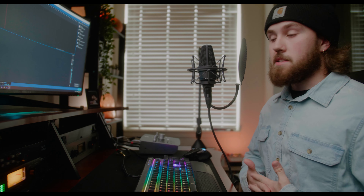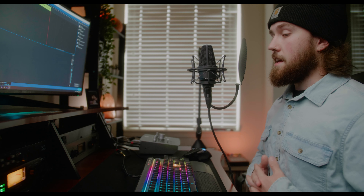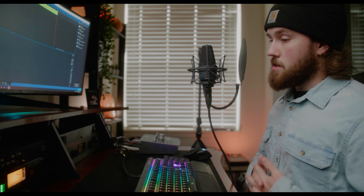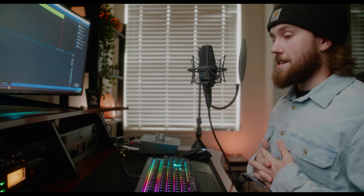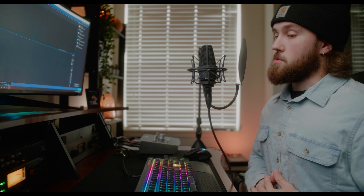In today's video I'm going to be giving you guys a full review and breakdown and overall my opinion on the ArtPro MPA2. I've had this unit now for exactly a week and I've made it an effort to use it as much as I possibly can to get the most out of it and bring you guys the best possible video on this unit that I can. With that being said, let's jump straight into the video.